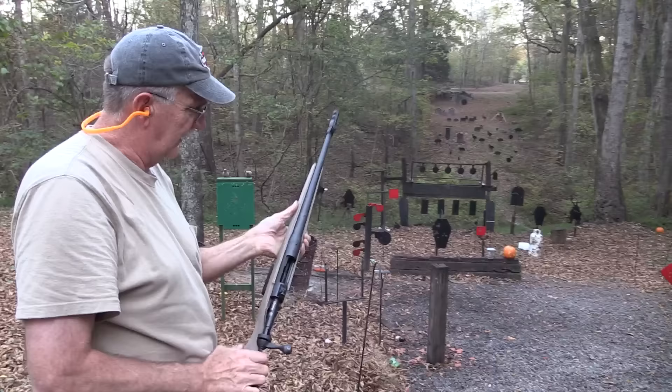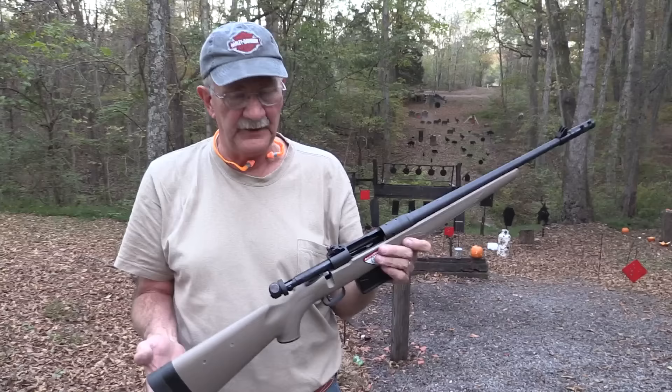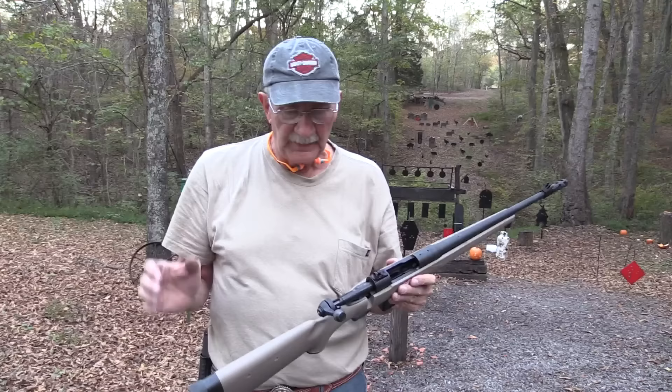Anyway, just a good all-around rifle. If you like a bolt gun, you may have a preferred company or a rifle you like better than Savage. Now Ruger - you've seen the Ruger Scout rifle here. Steyr makes a really nice scout rifle. There's probably some other companies too in the bolt action configuration. The Jeff Cooper concept might suit you just fine. This one seems like it would be a good choice if you're looking for this kind of rifle.